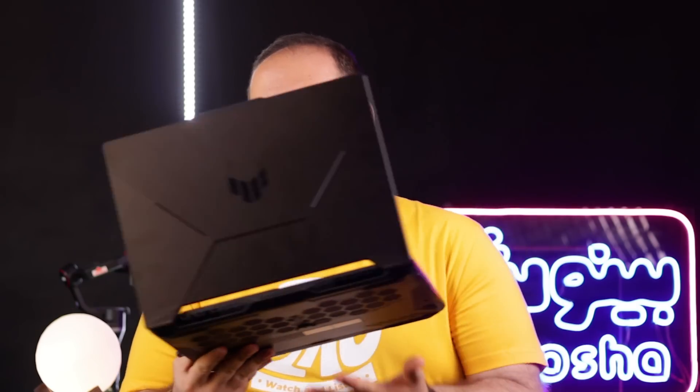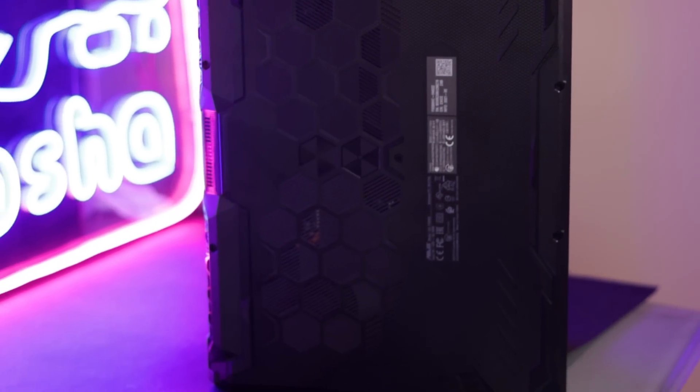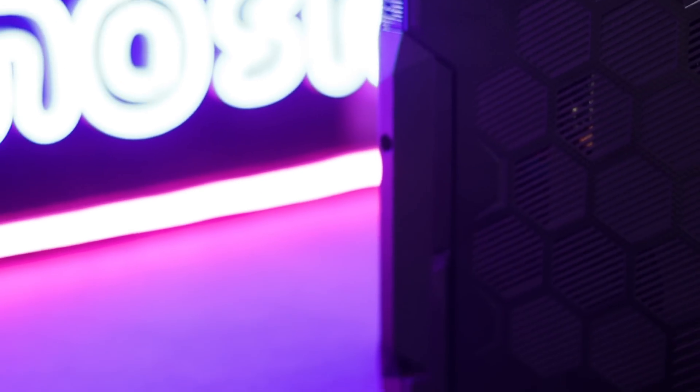این پورت USB 2.0 را زیاد سخت نمی‌گیرم چون می‌توانید داخلش دانگل موس بزنید. کیفیت ساخت در مجموع نسبت به قیمتش اوکی است. الان که دارم بررسی می‌کنم قیمتش یک خرده بالاتر از چیزی است که باید باشد، ولی خیلی کم بالاتر است.